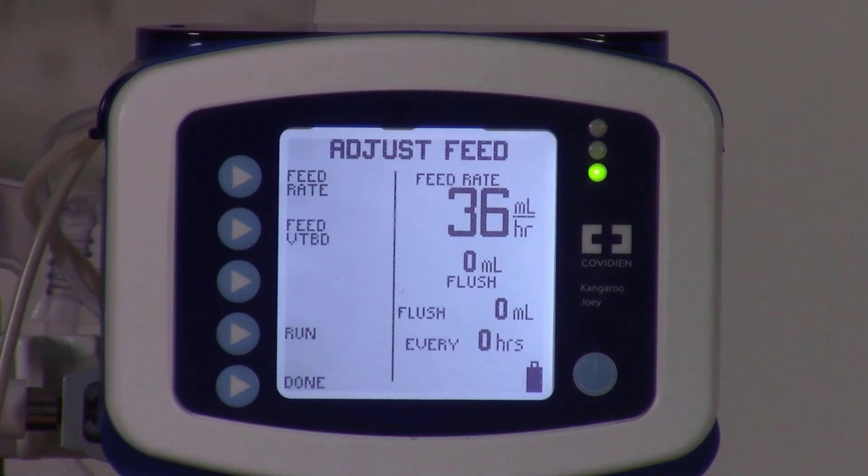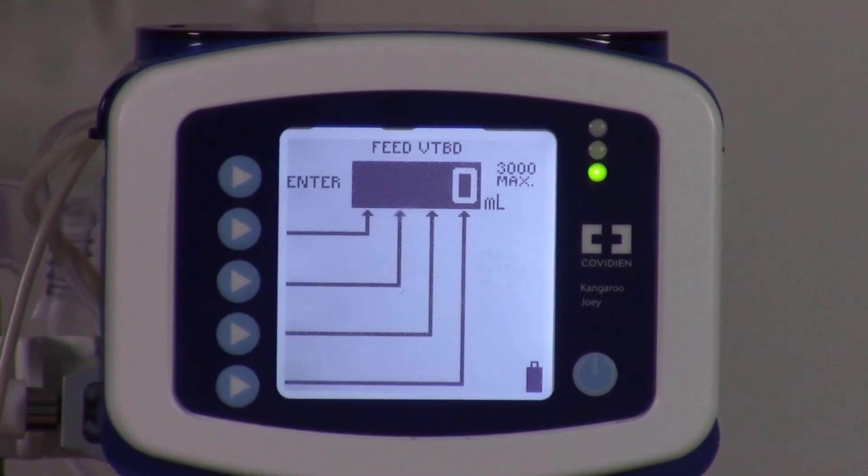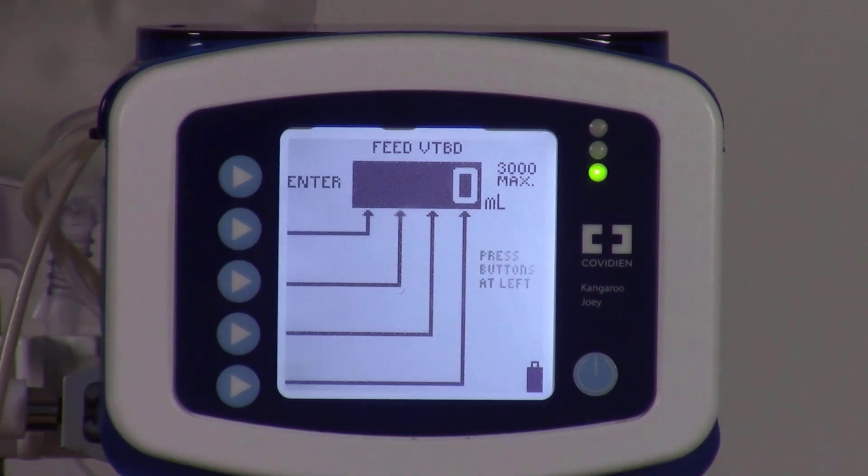Our next step is to look at the feed VTBD, which means volume to be delivered. We would like to ensure that it remains at 0 and that we do not enter a number into this screen. The reason is that if we were to enter a number, say 50, the pump will physically alarm every single time 50 milliliters of formula has been delivered. This can get annoying and confusing to patients.